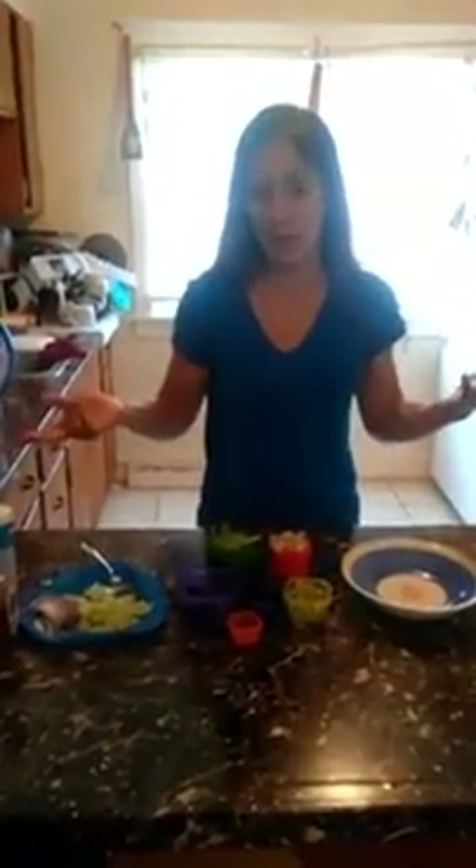Today I'm going to give you an idea of how to use your color-coded portion control containers. These are the containers that most of our programs come with for your meal plan. I figured I would give you an idea by showing you how I make my lunch — a salad with chicken today. These are my ingredients. Most people when they open their package are scared when they see the size of these containers, but you'll be surprised how they all fit.